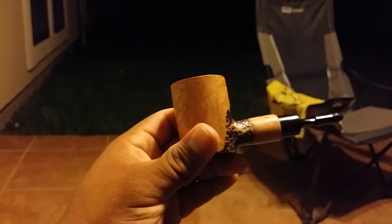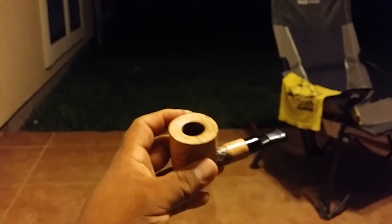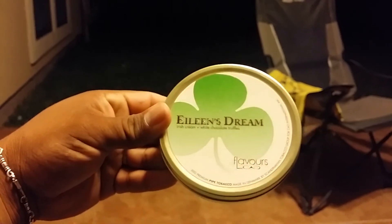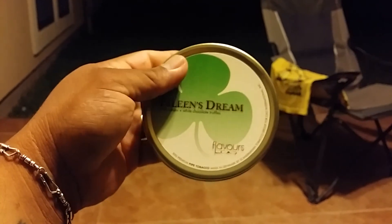I'll keep making videos but mine will be a little more subtle. I kind of don't show my face too much — I like my privacy a bit. But I will come on from time to time and show one of my pipes and what I'm smoking, just my opinion on tobacco. I really do like this Edna's Dream — it's really good, aromatic tobacco.